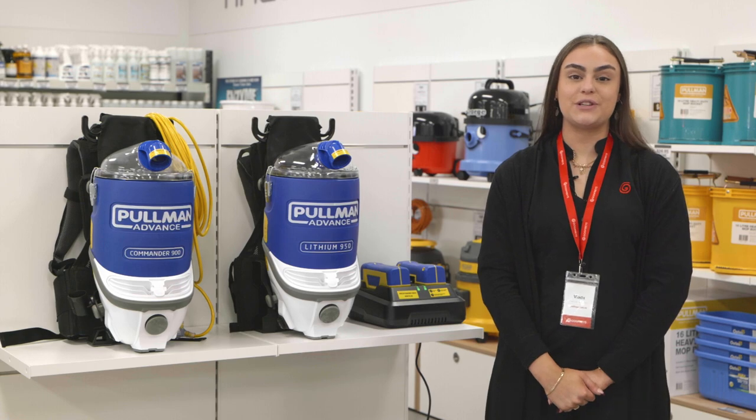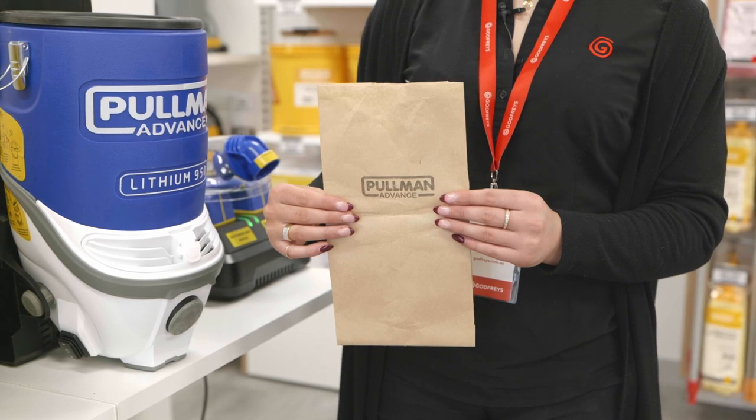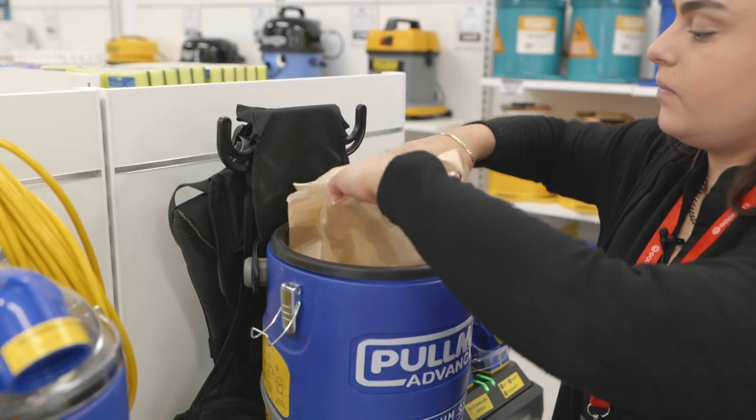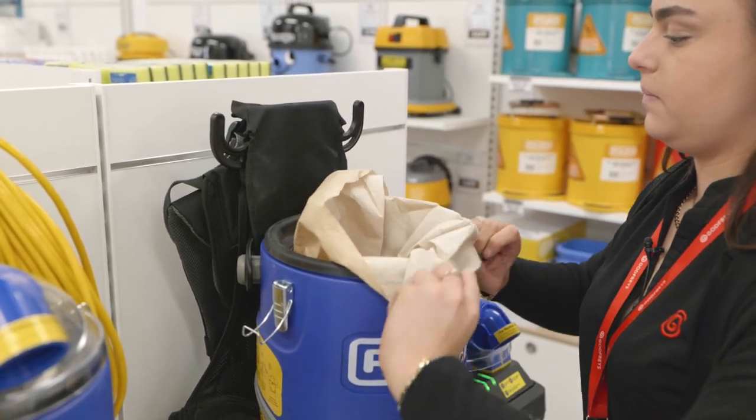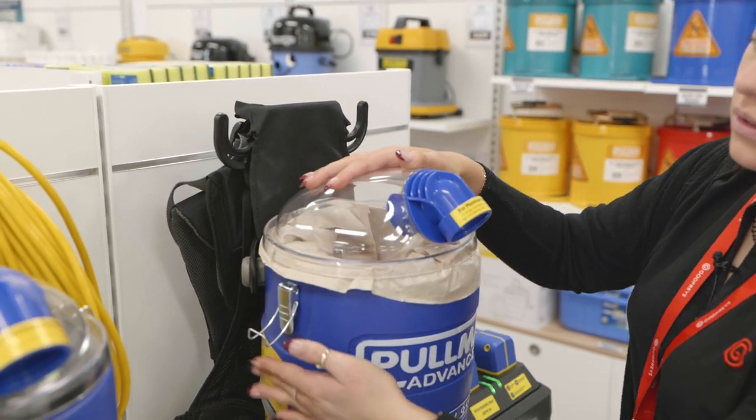We recommend checking your filters regularly for maximum performance. We also recommend using paper bags for an added level of filtration. Put it into the machine just like this and then make sure to fold over the edges. Always ensure that the lid is clamped on properly for maximum suction.